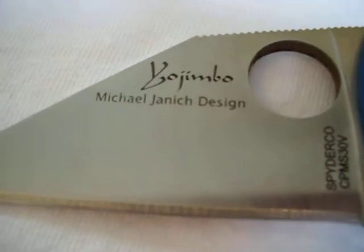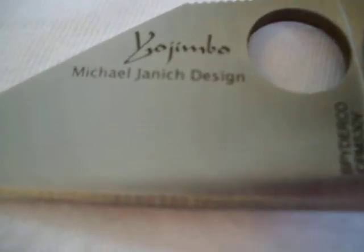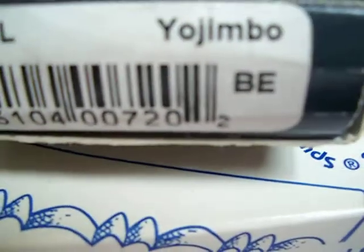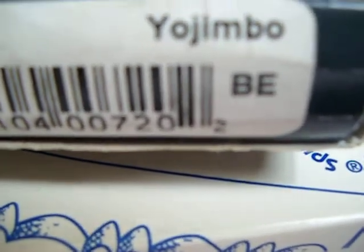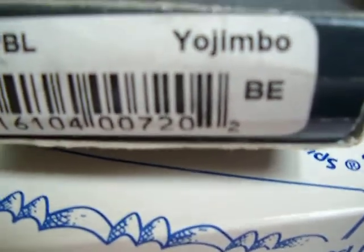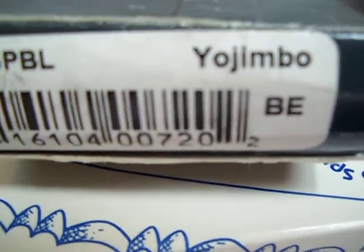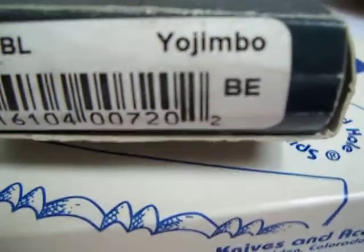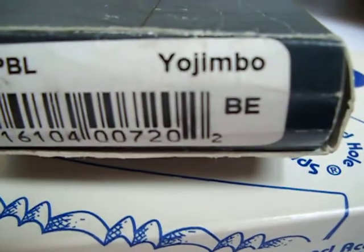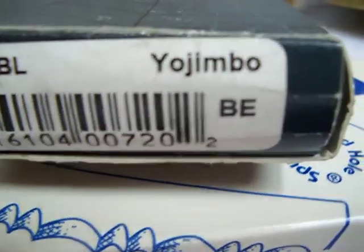This knife was made from 2004 till 2005 or 2006. This particular model is from 2005. The way you can tell the age of a Spyderco knife is by those two letters — the first letter is the month and the second letter is the year. So 'B E' means February of 2005 — A B C D E, E is five, so 2005. That's how you can tell the age of a Spyderco knife.